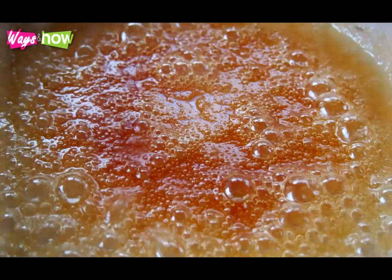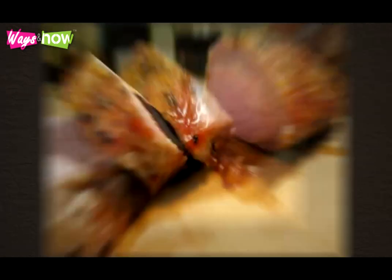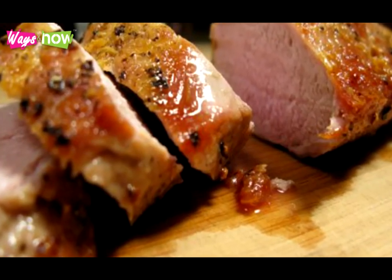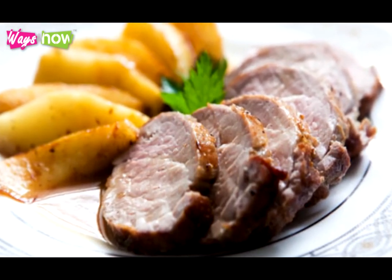Let the drippings and the juices boil for 5 minutes, turning the stove on to high. Let it reduce until you get something that has the consistency of thin gravy. After letting the pork rest for 10 minutes, take off the foil and slice it into pieces that are 1/4 inch thick. Plate the pork tenderloin slices with some apples on the side and drizzle with some gravy. Serve while warm.